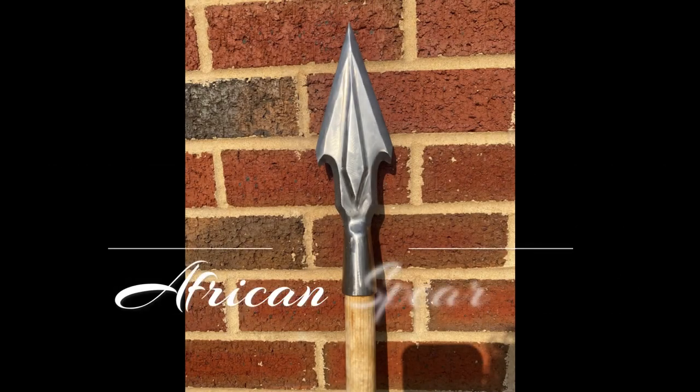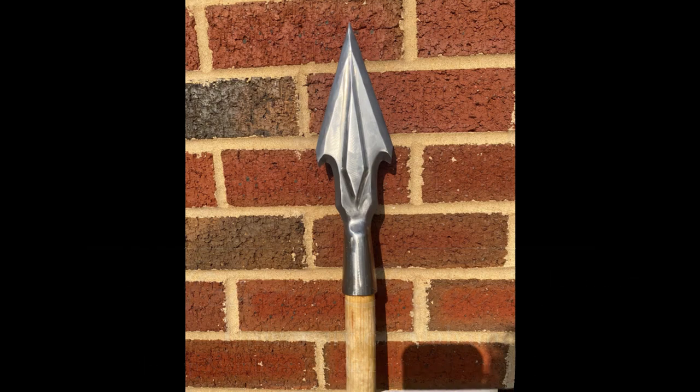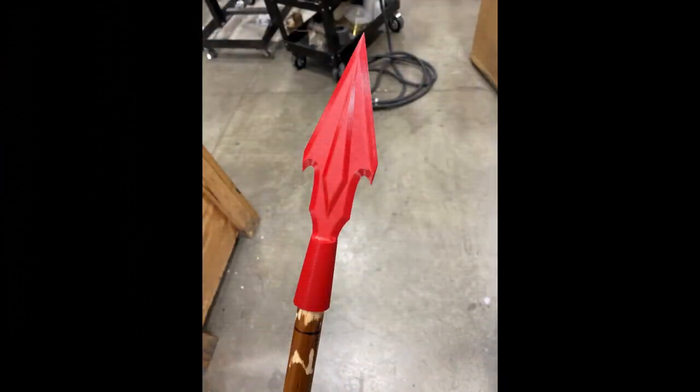We started with a 3D print. It is printed in PLA. We found that for the investment casting process, it performs the best during the burnout process. This picture is us confirming the fit-up on a broom handle — very accurate.